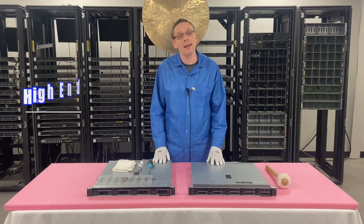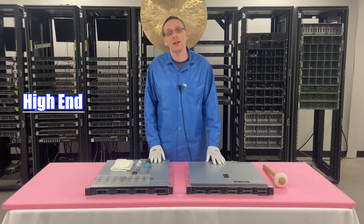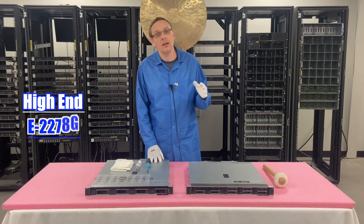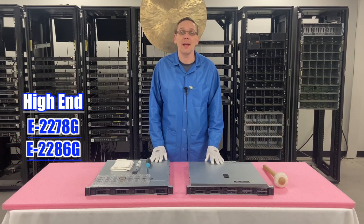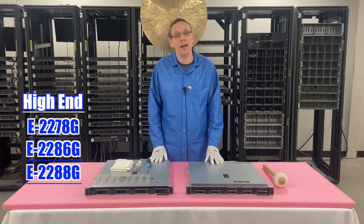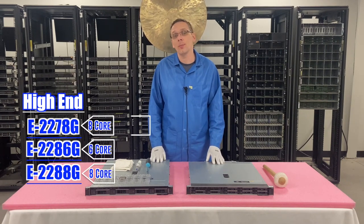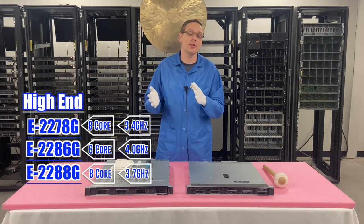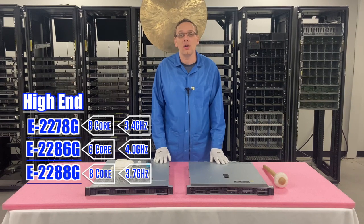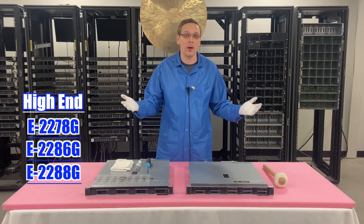Now let's hop into our high-end CPUs — there are three of those as well, and now we're entering into the E2200 series. That's going to be the E2278G, the E2286G, and the E2288G — all great options on the high-end side. Core counts are eight-core, six-core, and eight-core, with clock speeds of 3.4, 4.0, and 3.7 GHz. It always depends on your budget and your application as far as what CPU you should go with, but those are the options and ranges we recommend.